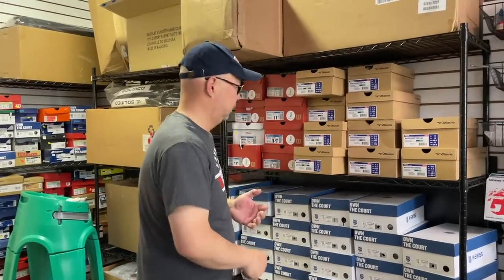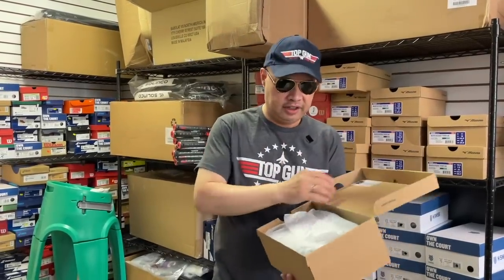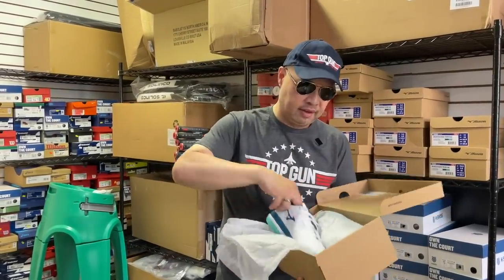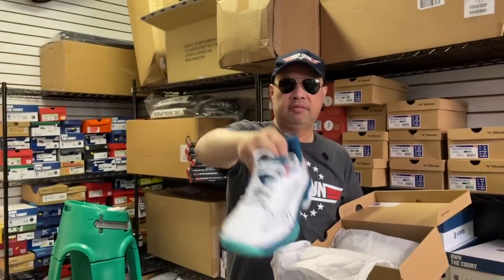The current best of the best, in my opinion — you want speed, you want agility, you want maneuverability. All those things needed in a fast tennis player, you're going to get with the Mizuno Wave Exceed Fives. That's the white color.